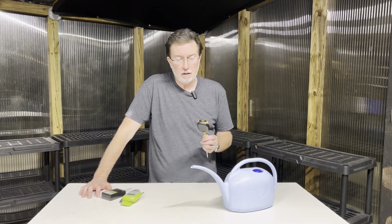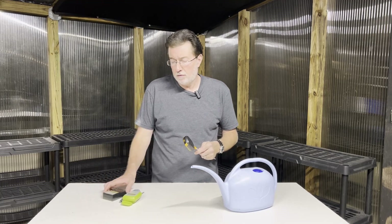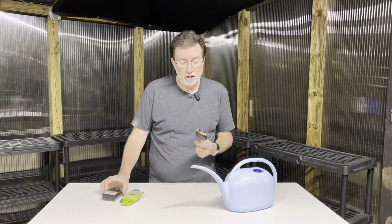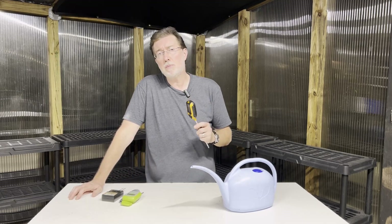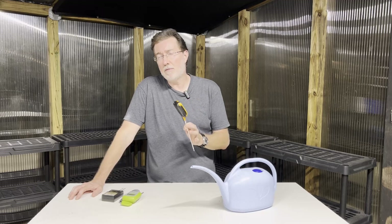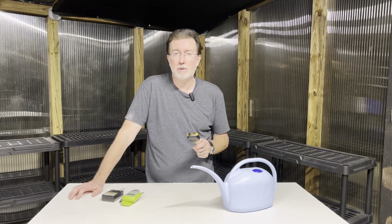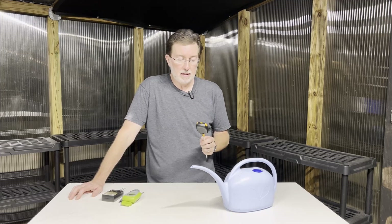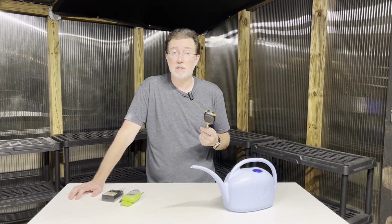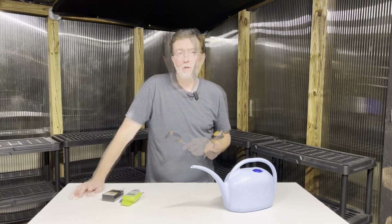pH meters only have a certain lifespan and can lose their calibration over time. For instance, I have no faith in a pH meter that's over 20 years old — that's why I purchased a new one. If your pH meter is over five to ten years old and you don't think it's accurate, buy another one, especially since they've become so affordable and easy to order from Amazon.